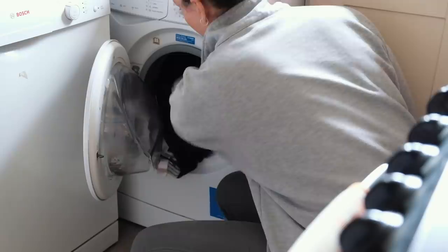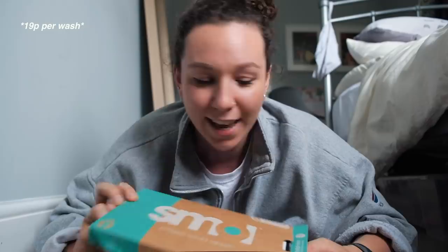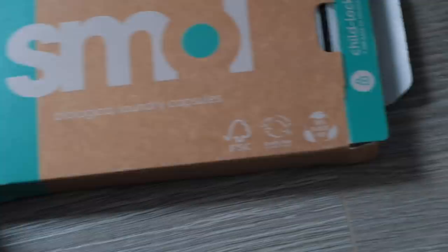Just before I go out I'm going to put my laundry on so that it's ready to hang up when I get back. I just wanted to share that I'm using Smol, a new kind of laundry capsule. It comes in this cardboard box. I find the child lock really hard to get out - clearly I'm a child - but it's cruelty free, 100% plastic free, and it's a subscription service which makes it really easy. So I put my laundry on and then head to the zero waste shop.